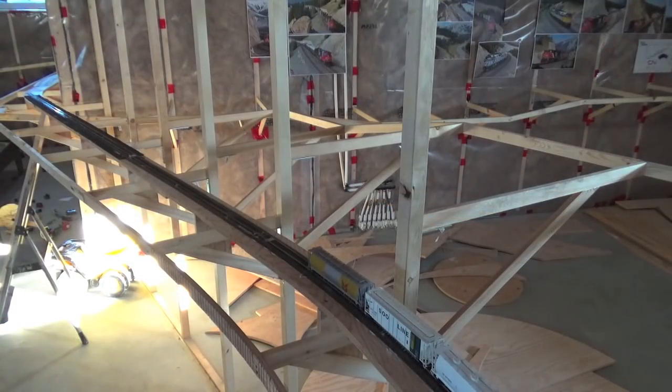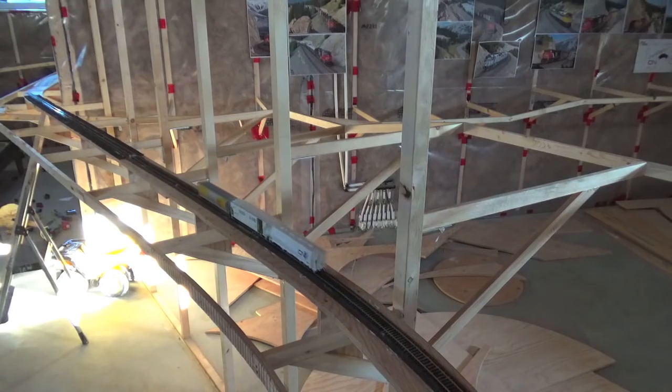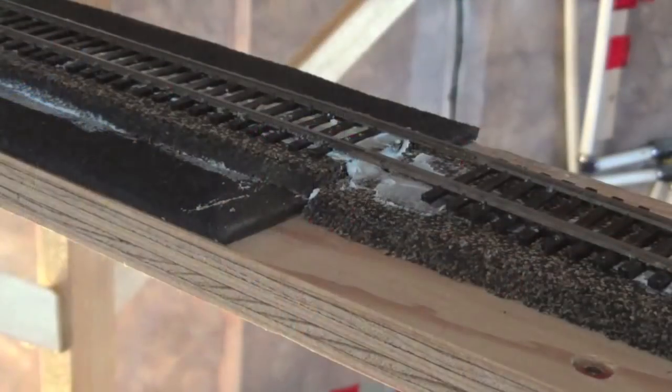This is a quick video to show an experiment I've been running to determine whether subroadbed underlay is worth doing and whether it has any effect on track noise. I've put together a little piece of test track here — four pieces of flex track. Two are on top of a three millimeter rubber product, and the other two are on traditional cork on plywood. I've been running some cars on it to determine if there's any difference in sound.